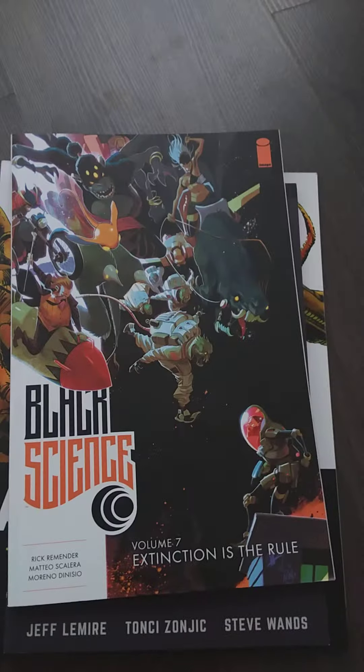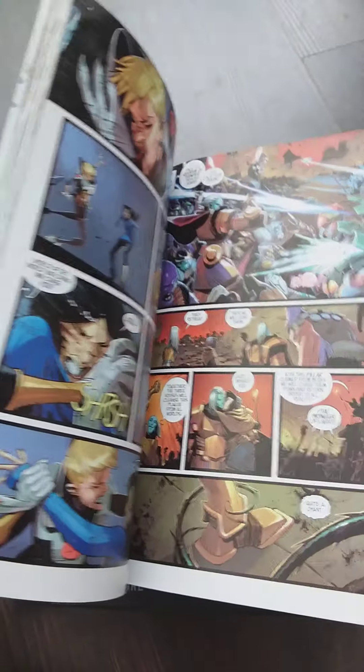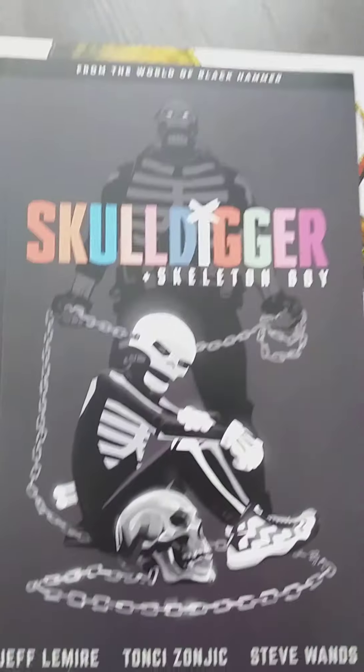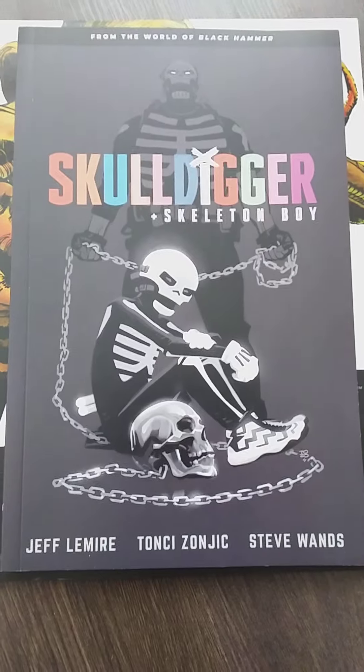If you like science fiction, reality-hopping, crazy mature stuff — yeah, this is it. Although the art looks a little bit cartoony and the colors are very saturated, there is very mature stuff in here. The writing is great, the art is great. Look at this — yeah, this is amazing stuff. So — Skull Digger and Skeleton Boy. I was looking forward to this and getting the floppies, but at the time I didn't know if I liked it or not, so I took a gamble and bought a trade paperback.